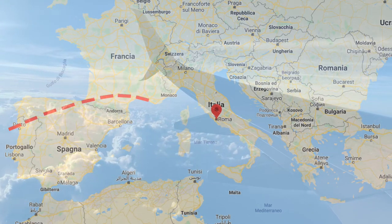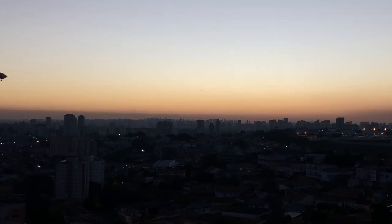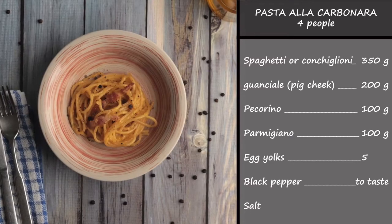Carbonara originates from Rome, but you don't need to travel all the way there to have the best one. You could land at Tony's home, where we will challenge each other for the best recipe of Carbonara! If you want to cook with us, get ready with the ingredients!